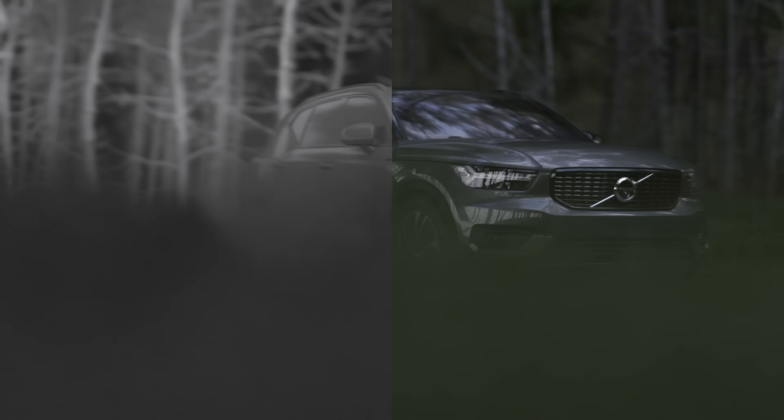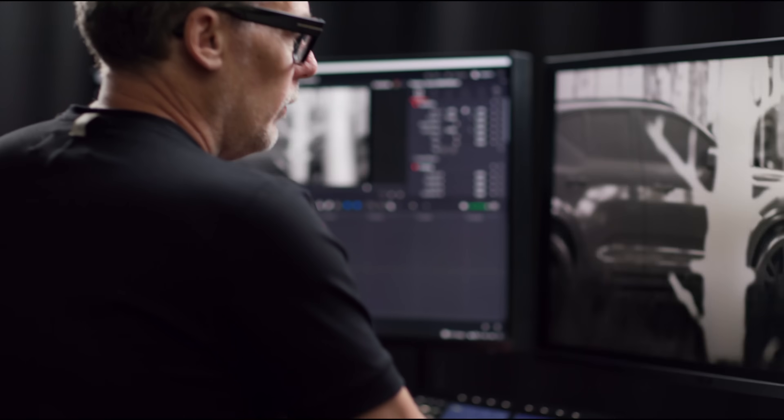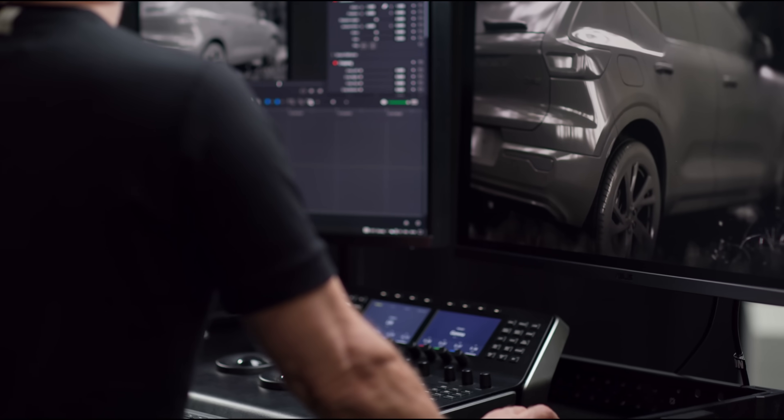The ASUS allowed me to work across all formats of the deliverables. I had camera shooting in RAW, LED screens in P3 color space, deliverables in HDR, SDR, Rec.709 and Rec.2020.